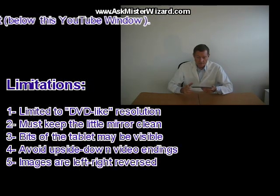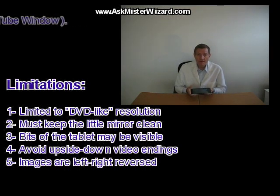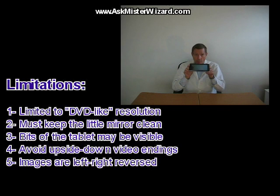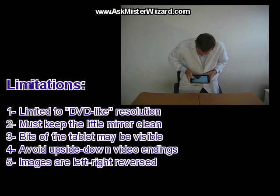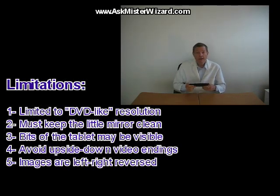Fourth, your tablet's gravity sensor will cause your video clips to be displayed upside down if you have your device tilted forward when you press the shutter button to stop filming. It seems fine to move your device to any angle while filming, but you have to make sure it's inclined correctly when you stop. If you're looking down when you stop the film, it's going to play upside down afterward.